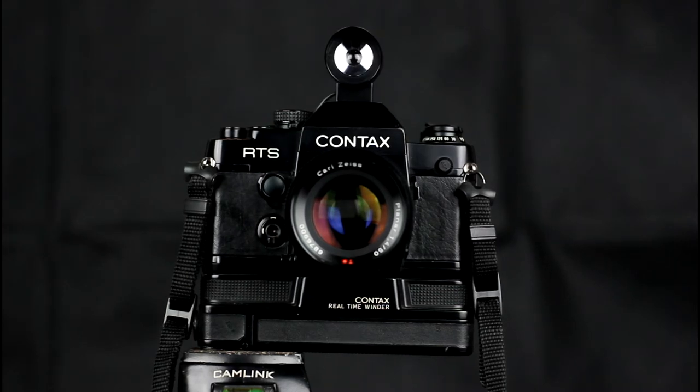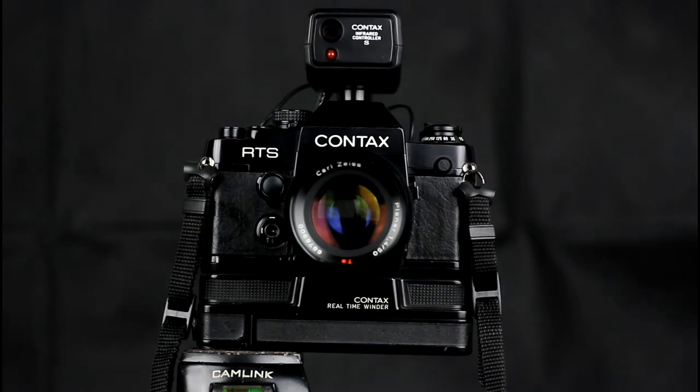This is an earlier model of infrared controller, designed for the original RTS which used the earlier type of cable release connector. The infrared controller S supported multiple command channels, and you could control two different cameras using one remote with two different receivers by using different channels for each camera. It supports both single and continuous shooting.